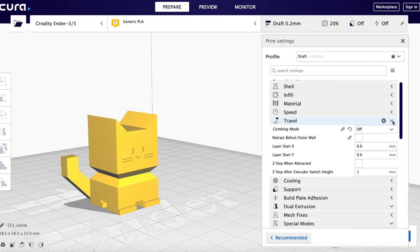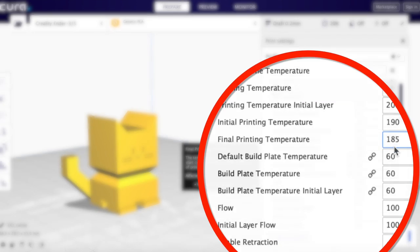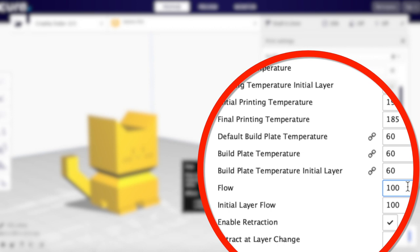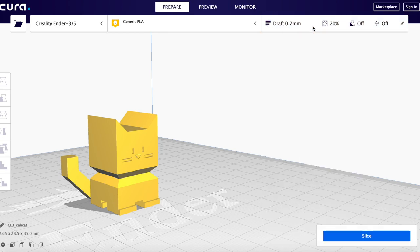One thing to check is the extruder multiple. The extruder multiple is in different places in different slicers. In the case of Cura, it's called flow, and it's initially set to 100%. I took the default settings for draft mode and made sure my flow rate — called flow in Cura, extruder multiple in most other slicers — is initially set to 100%.